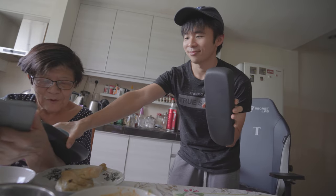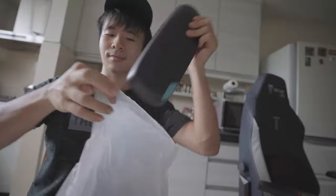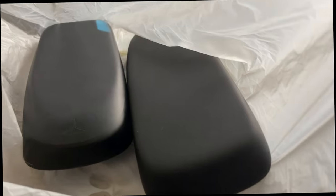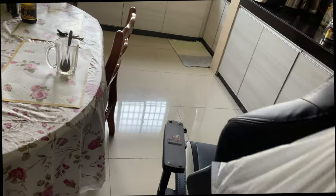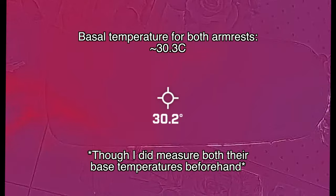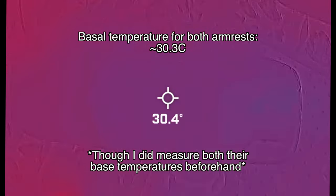I did another experiment, this one involving cooling. I put both armrests in the freezer in a bag — my mom was probably wondering why the heck I put armrests in the fridge. Before doing that, I measured the base temperatures of both armrests and they were both about the same. I set a one-hour timer and slammed the door.